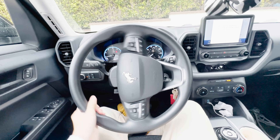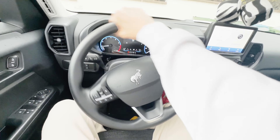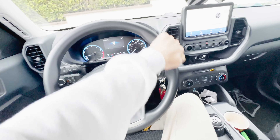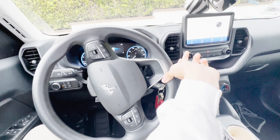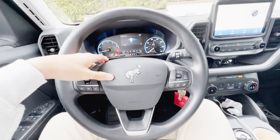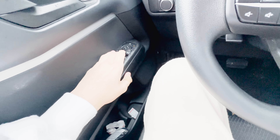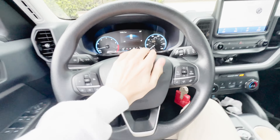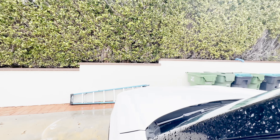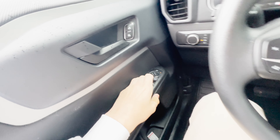You have a five-spoke vinyl wrap steering wheel — that's a very nice wheel. Higher trims are leather-wrapped. And also the horn sound is actually probably one of the best sounding on any car. It's very loud — probably one of my favorites.